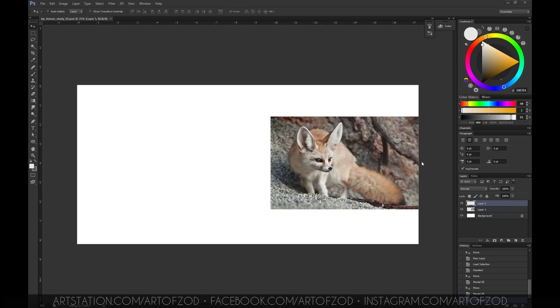How's it going guys, hope you're having a great day. This is Art of Zod with a new speedpaint video of a fennec fox with commentary. The purpose of this video is just to cover the main aspects from start to finish of this particular study. I won't be covering everything, so if there's anything I've missed feel free to hit them in the comments below and I'll get back to you.